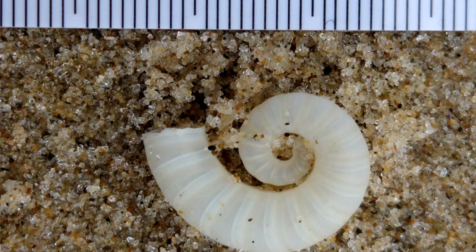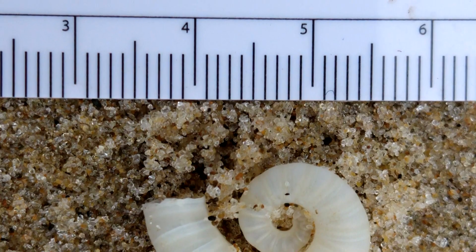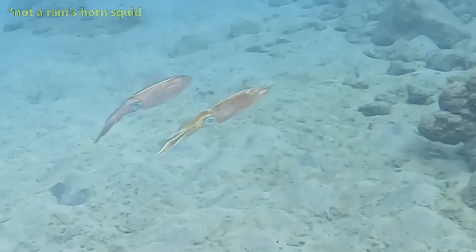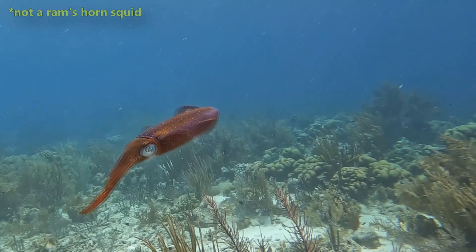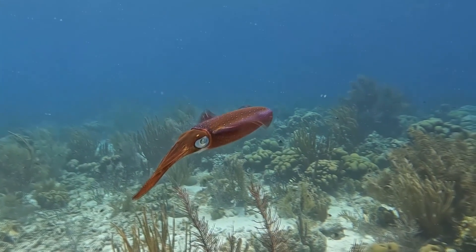Most ram's horn squid have a mantle length no longer than 2 inches. That's not including the arms and tentacles, which can essentially double that length. Still, they're small creatures. A ram's horn squid has 8 arms with 2 longer tentacles, and the arms are equipped with suction cups.